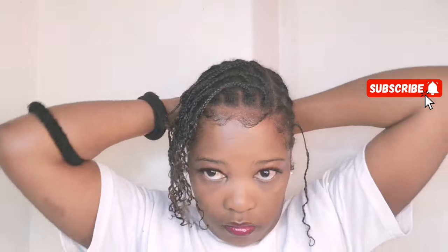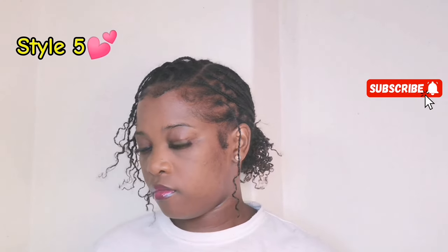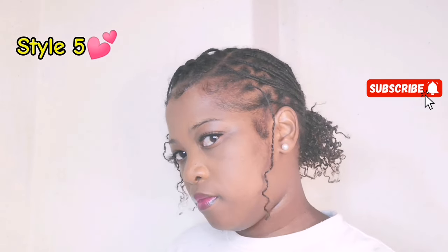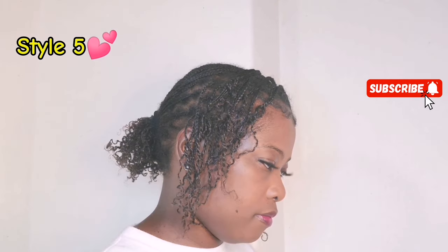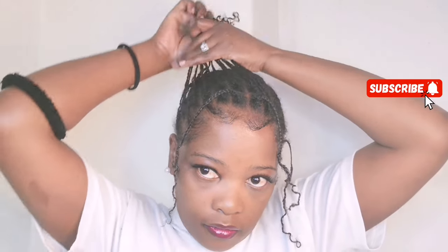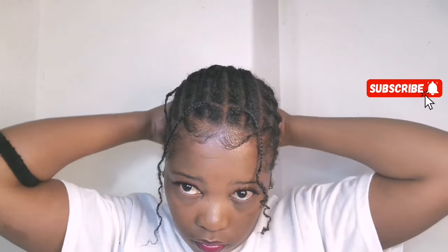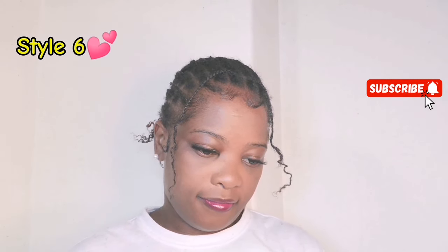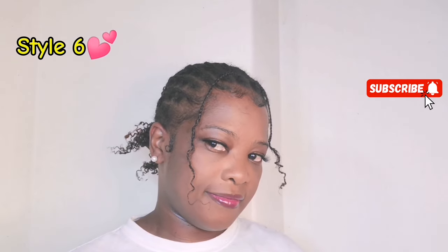I'll do another video on braiding mini braids because last time I did a video on them for the first time but didn't add the afro twist. This time I'll add afro twist with color to make it look like I tinted my ends — I'll do it very soon. Mini braids, guys — that's the best protective hairstyle. All you do is just moisturize, oil your hair, put your hair food, and it's easy to wash. That's my look number six — let me know what you think in the comment section!